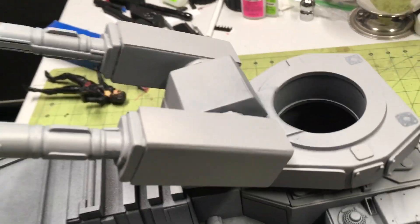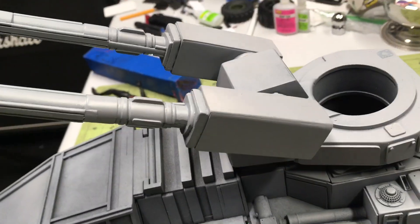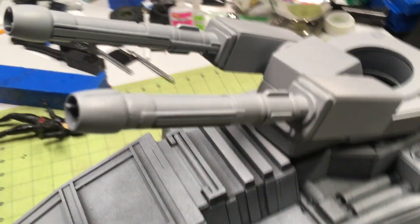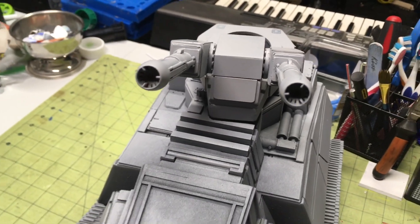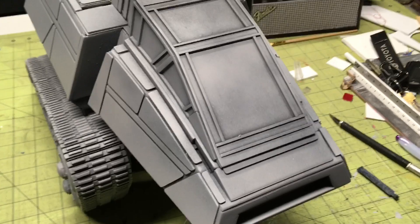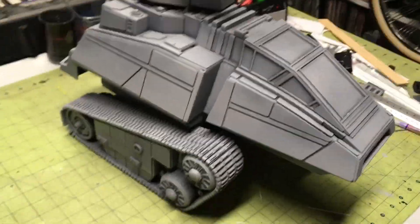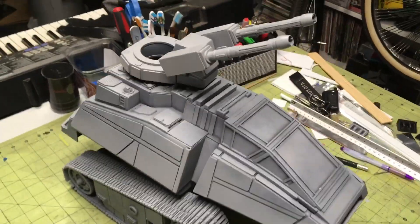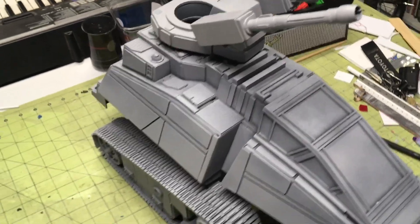These guns right here — these cannons — I'll be adding more detail on those very shortly. I have to mold and cast the canopy clear. Almost there for the prototype, but still a lot to do with everything else.